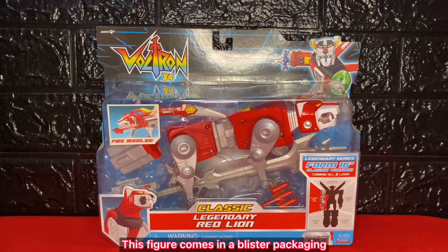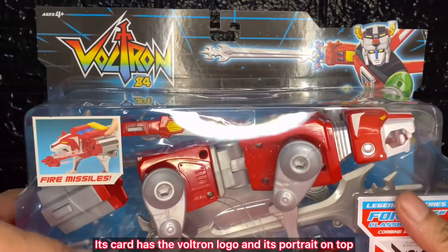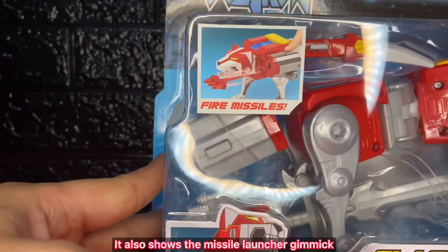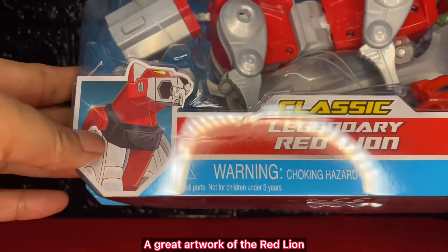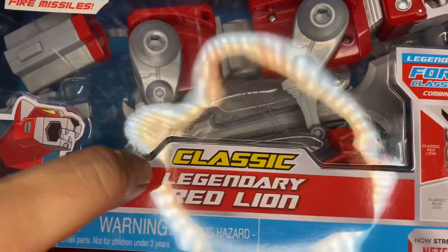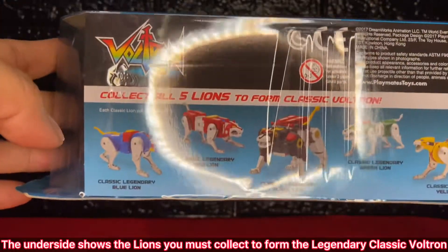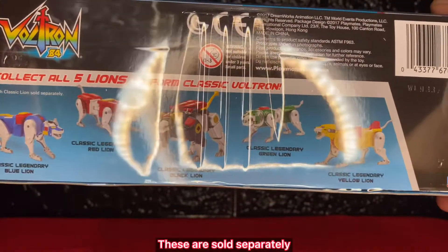This figure comes in a blister packaging. Its card has the Voltron logo and its portrait on top. It also shows the Missile Launcher gimmick, a great artwork of the Red Lion, its name, and what it forms part of Voltron. The underside shows the lions you must collect to form the legendary classic Voltron. These are sold separately.